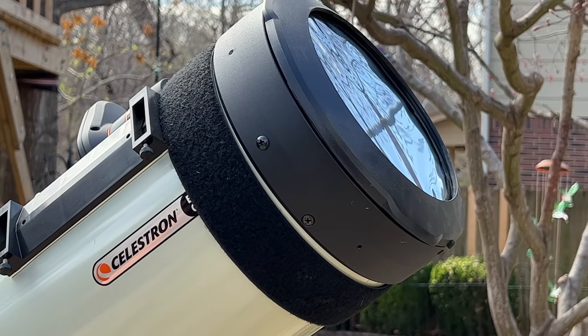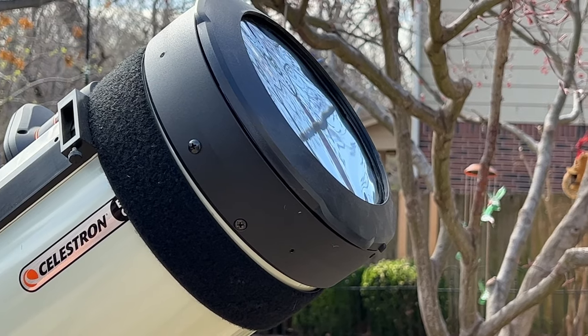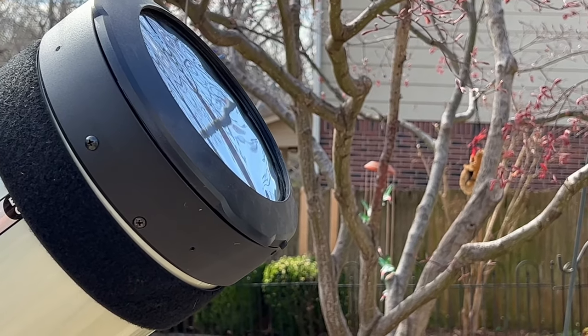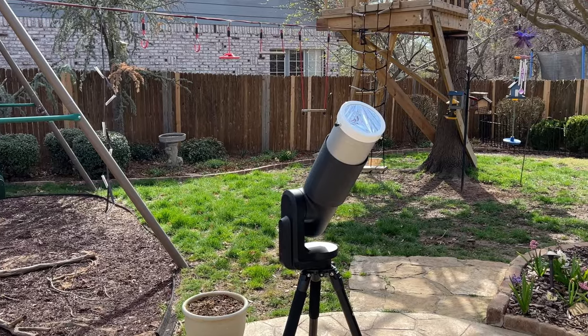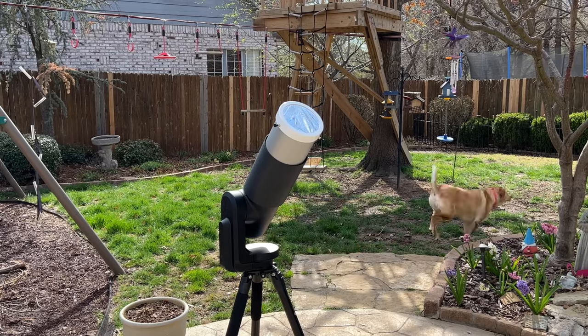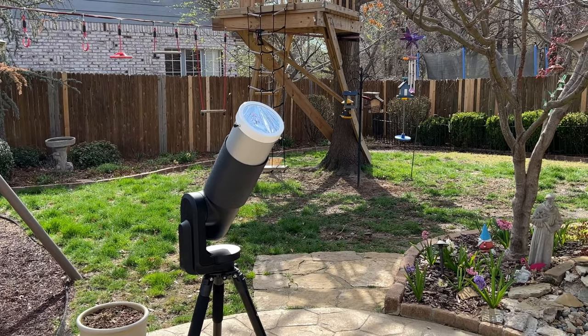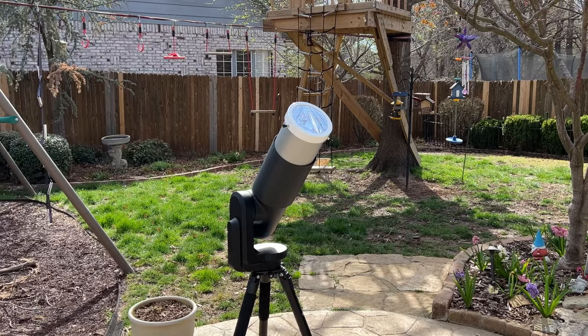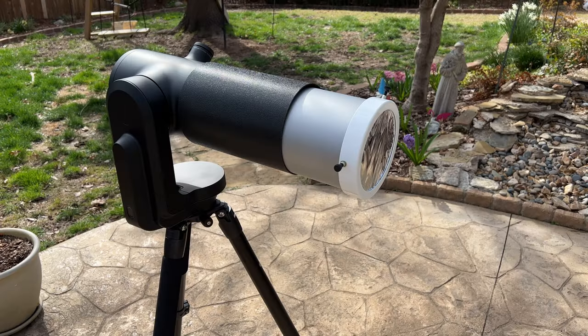Others that fit around the outside of a telescope optical tube are a lot larger and thus it makes it a little bit harder to store and travel with them. For my Unistellar EV Scope 2 I have an AstroZap solar filter that uses Baader solar film and that does fit around the outside of a telescope optical tube. This filter is designed to fit around the Celestron C5 but it's also the perfect size for the EV Scope.